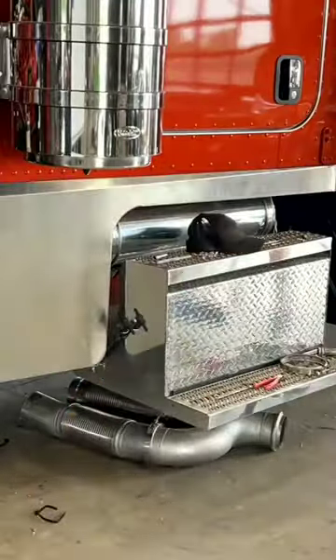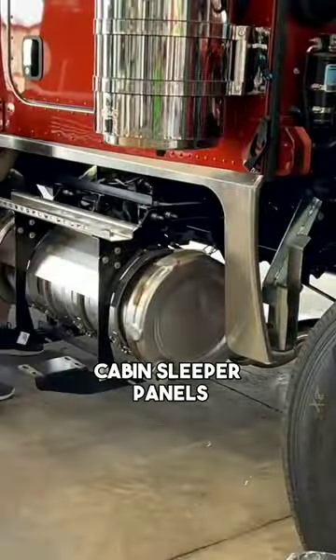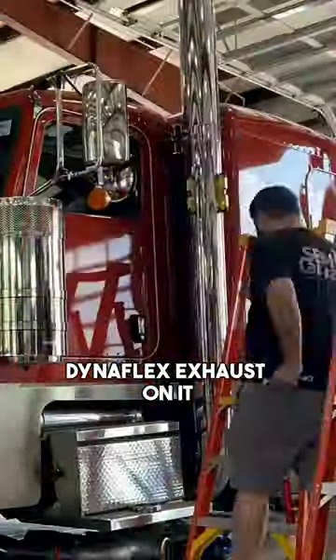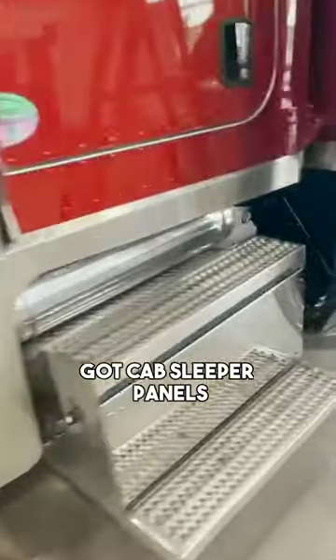Once we get that done, then we'll mount our cabin sleeper panels. We'll pull the exhaust and put the Dynaflex exhaust on it. So we've got cabin sleeper panels on there.